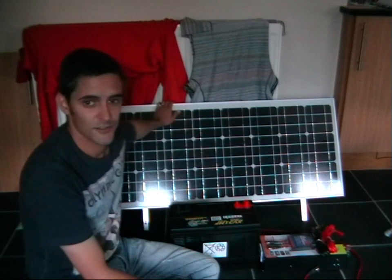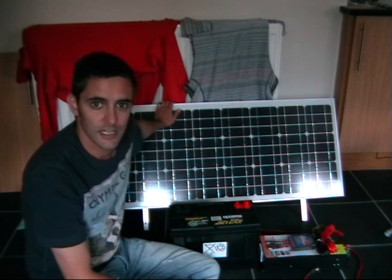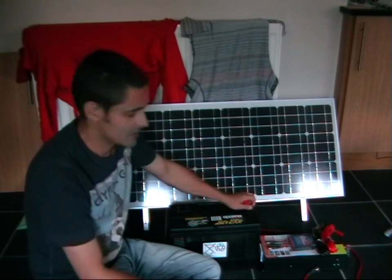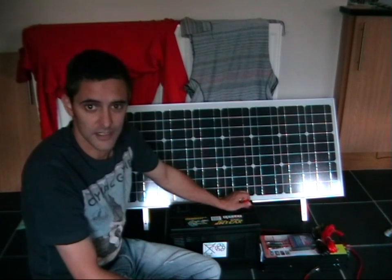Hi, I'm John Paul from Power By Nature. Today we're going to be talking about some solar panels I've bought. The whole idea is I want to set up a solar energy charging station. I'm not going to be running a specific device off this — I want to run or charge as many devices as possible.